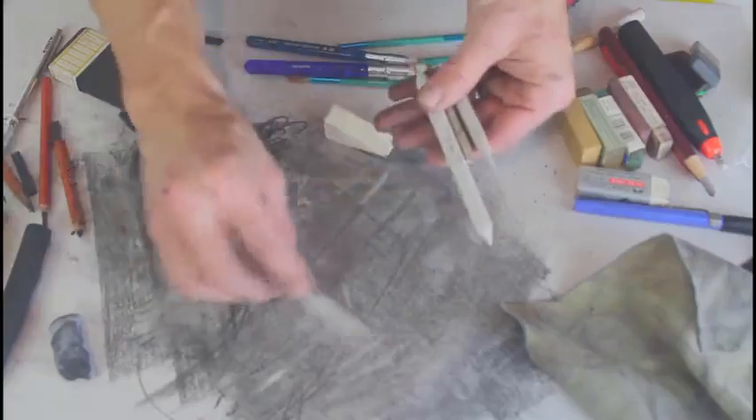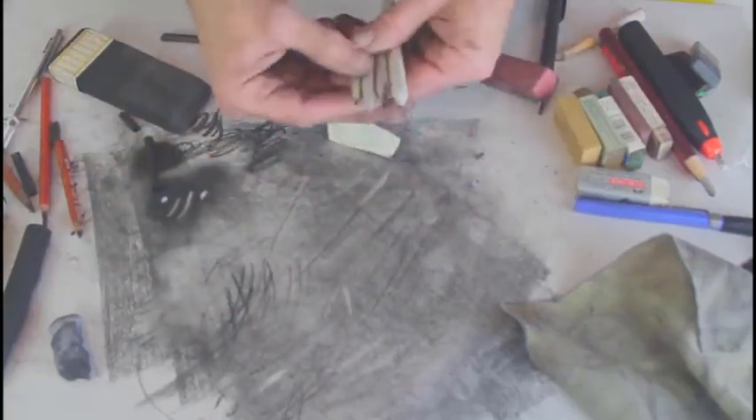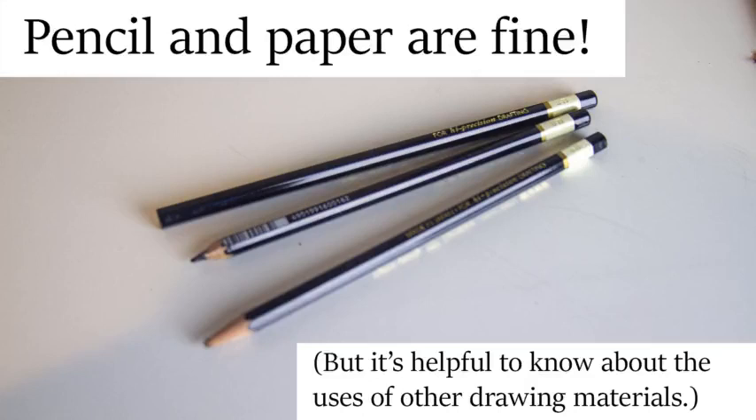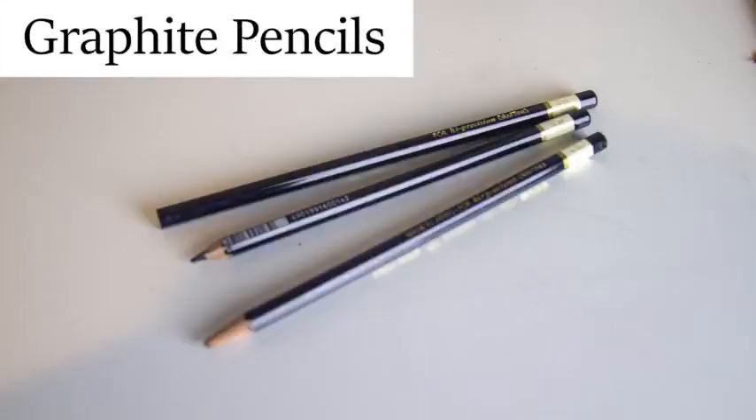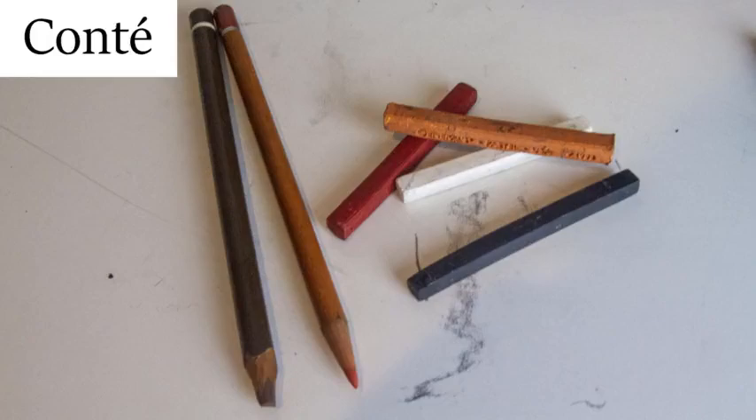In this section, I show you various drawing tools and their applications. It is important to note that you do not need all of the supplies I include in these videos. I use materials such as vine and compressed charcoal, graphite pencil, and Conte to draw with.